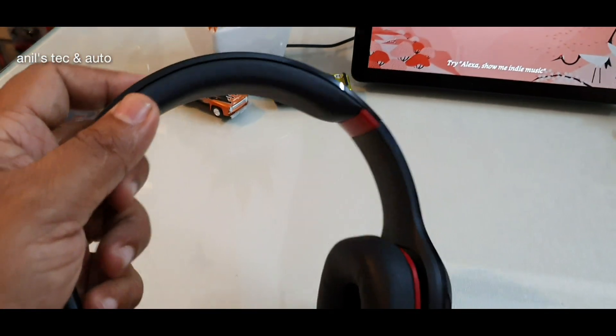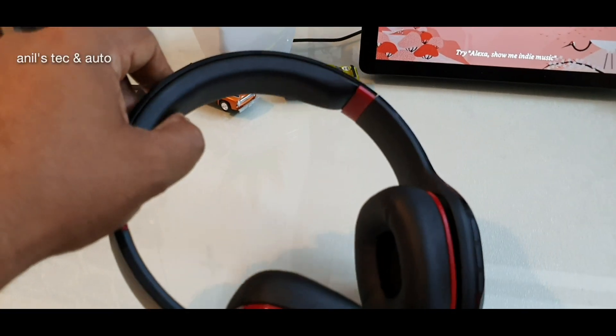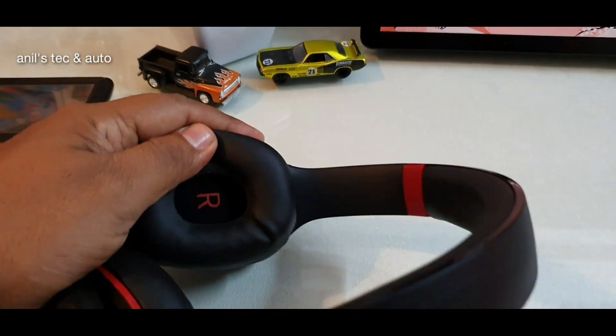That makes it a good seal and a comfortable fit. The fitment over your head is very comfortable because of the padding, and it is also very stable even while jogging. You can see other design aspects as well.